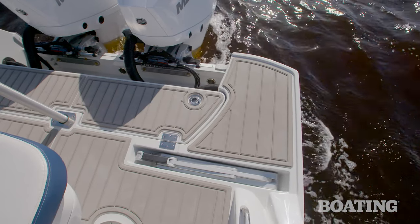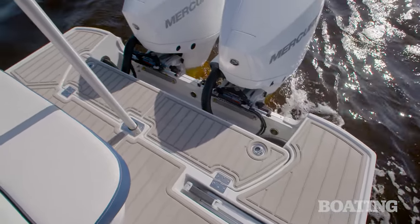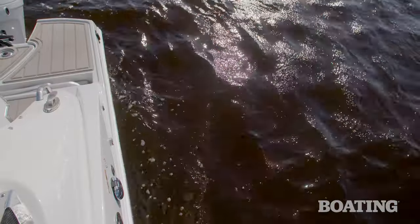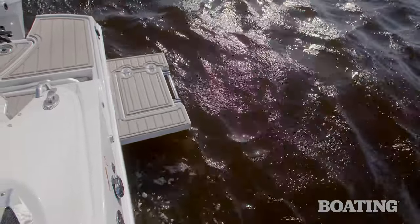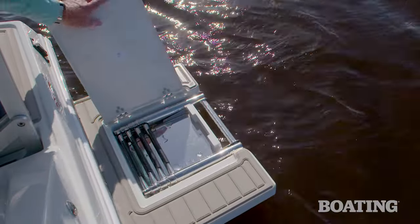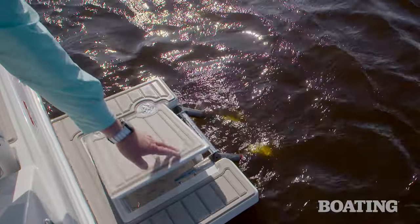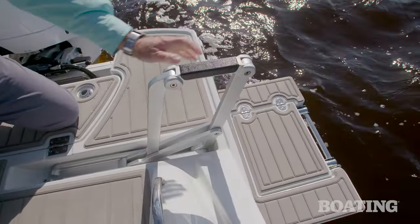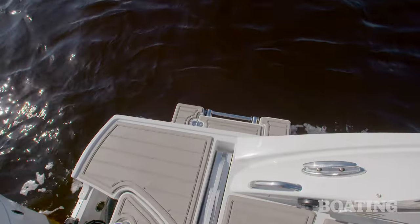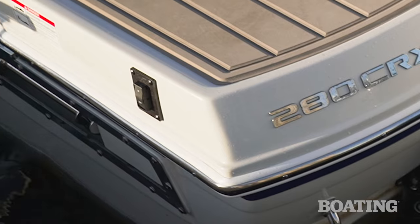You've got a two-tier swim platform aft, and one of the things that's really cool about Crownline is that on the port side, they have an electrically actuated ladder and platform that slides right out of the hull. Once it does, you have a four-step ladder. You've also got a boarding handle that pops out of the deck to make getting back aboard really easy.